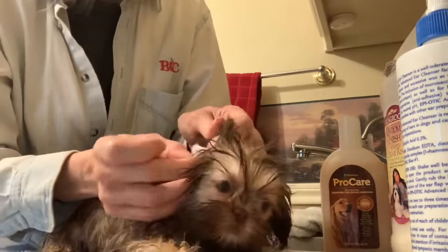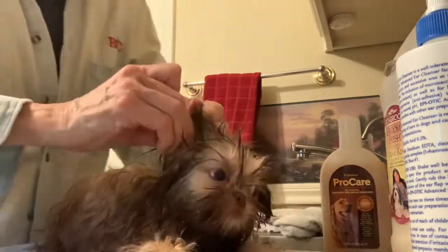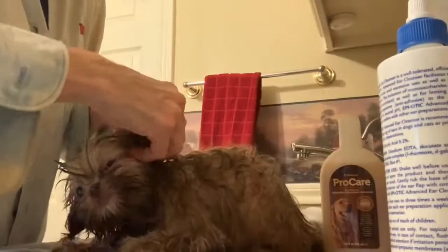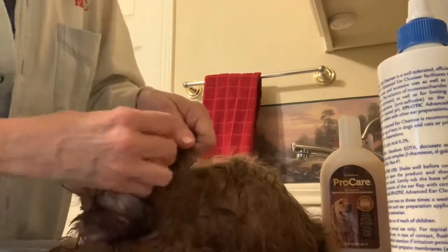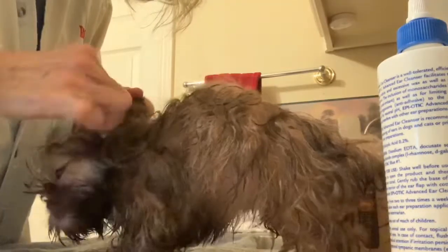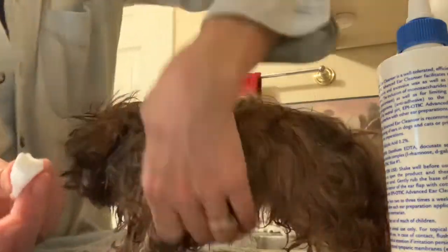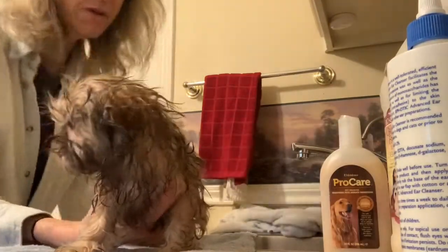Then you take a half jumbo cotton ball and you poke it in and twist — kind of gently but firmly — trying to get all the way down in the ear canal. I hold it up and wiggle it around while I'm holding the ear. Some puppies have really large ear openings and others are really small — Brandy's is about average. Her brother Louie had bigger ear canals and her sister Adora actually had smaller. You just twist that in there. Usually it comes out clean; if you have ear mites, it's going to come out with brown dirt all over it. We don't have ear mites, so it comes out clean. That's the ear part.